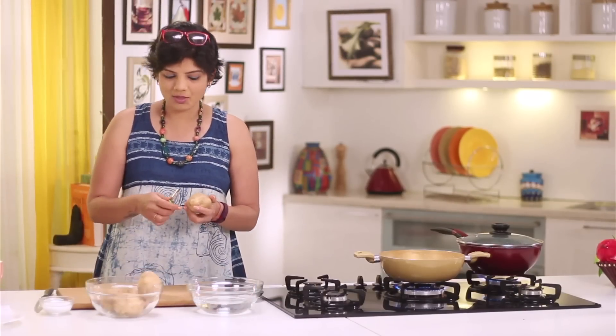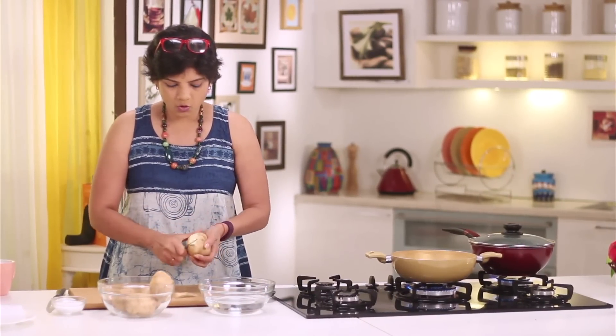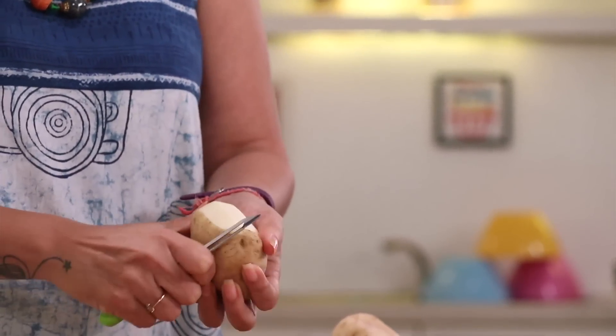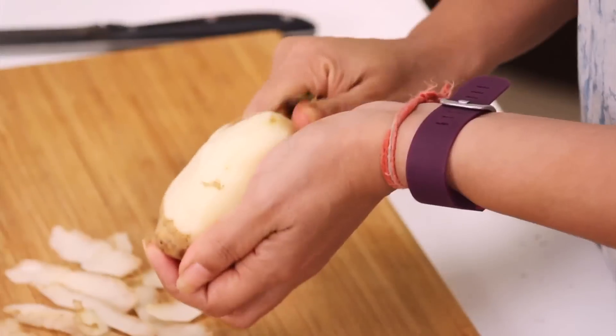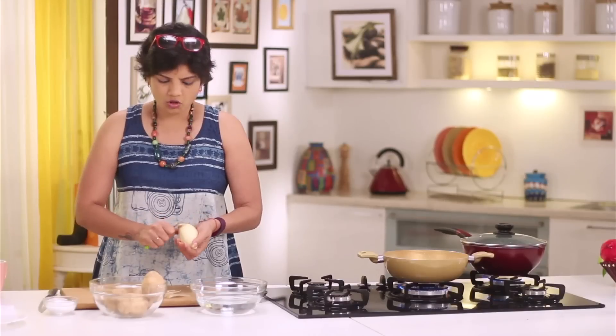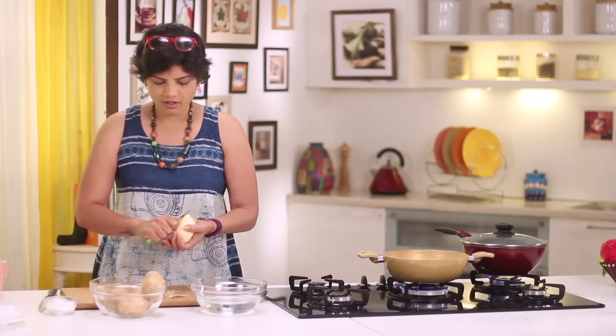Once you have your non-starchy potatoes, all you have to do is just peel them like you peel your regular potato. Apart from that, I have a pan in which I've kept water to boil. You should make loads of it and keep it in the freezer.